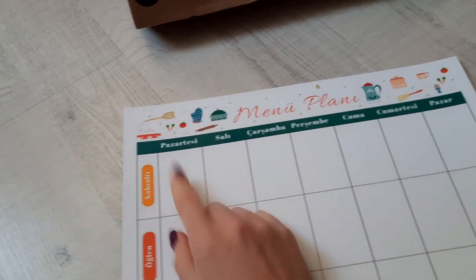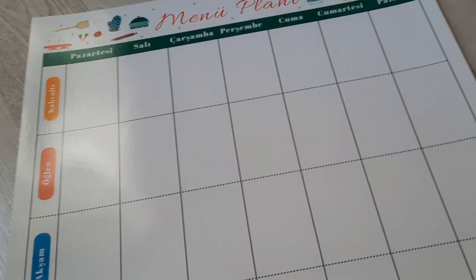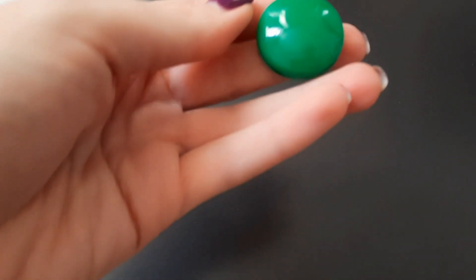Суббота, воскресенье. Кстати, в Турции неделя начинается с понедельника — я знаю, что в английском языке, например, неделя начинается с воскресенья. Дизайн очень красивый, очень качественная штучка. Сама по себе она не магнитится, но магнитится вот на этих штучках — прикольно, мне очень понравилось.